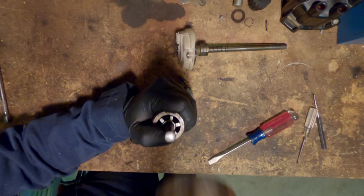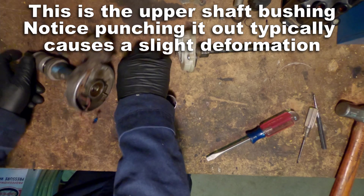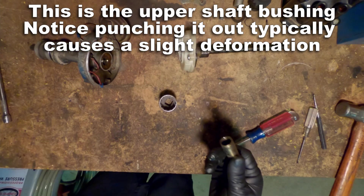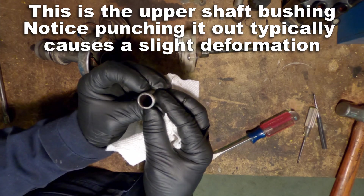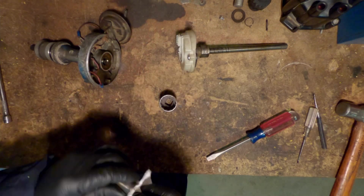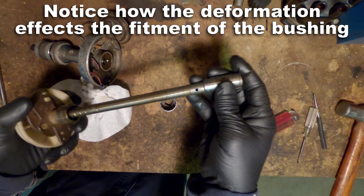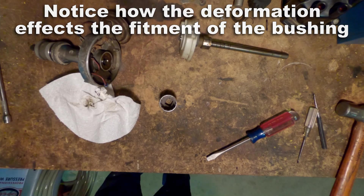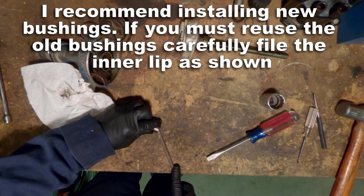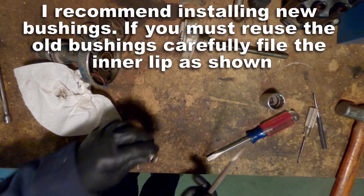Now we're going to punch out that upper bushing. You'll notice when you're using a punch or a socket that you're going to deform the lip of the bushing. You'll notice how that deformation in the bushing is making it hard to put the bushing back on the shaft. Don't force it onto the shaft, and don't reuse the old bushings unless you have to — in that case you're going to have to file down that lip to make it fit again.